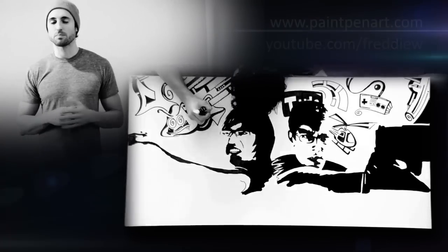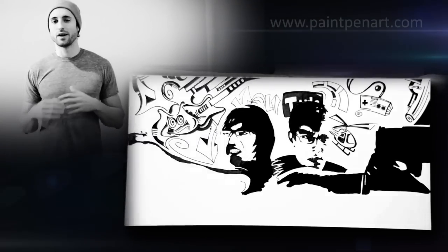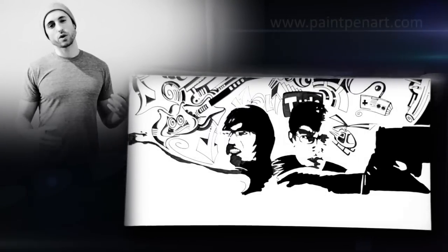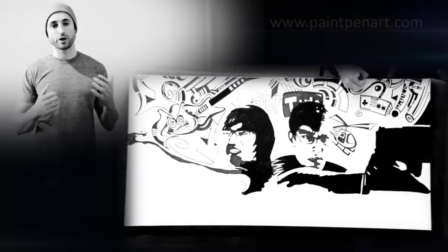For their loyal fans out there, I slipped a few things into the painting, like the angry mushroom, a helicopter, a game controller, and a Guitar Hero guitar. I did this on a 24 by 48 canvas using Crink products and paint pens.